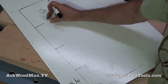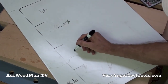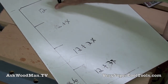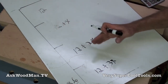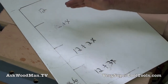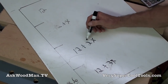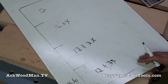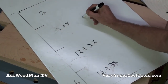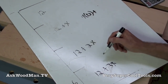We're solving for X, where X is the addition that each successive drawer gets. So the first drawer is 12, the next is 12 plus X, then 12 plus 2X, and then 12 plus 3X. Setting up the equation, we have 4 times 12, plus X plus 2X plus 3X, which gives us 48 plus 6X.